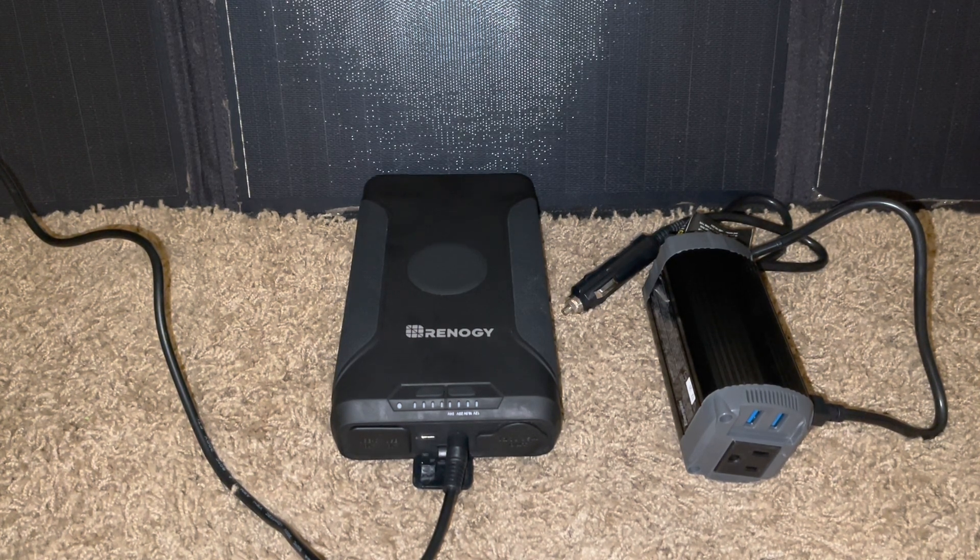Hello, thanks for tuning in. Today we wanted to show you a very portable power unit that you can piece together yourself for a relatively low price without having to build anything — these are right out of the box, available off the shelf on Amazon. Links will be in the description to everything, and it costs you nothing to click the links, which does help the channel out.